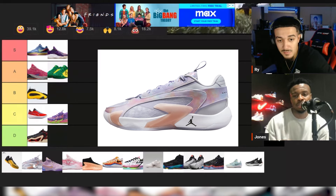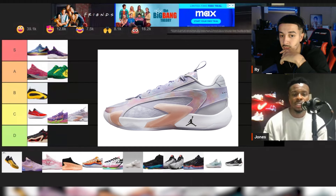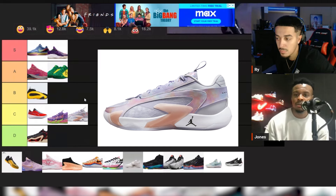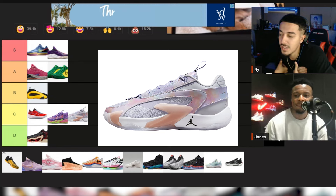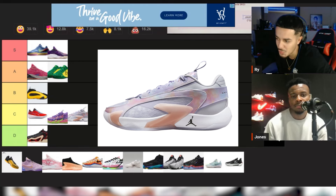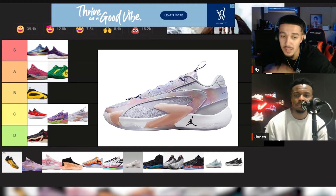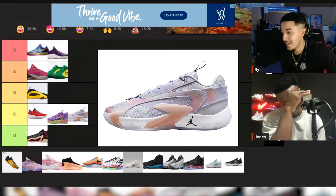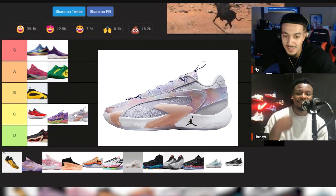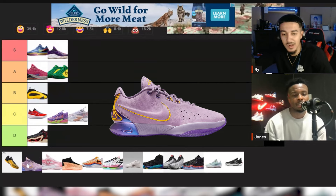LaMelo Ball 2 — not gonna lie, that's probably a C. It's kind of the same stage as the MB line where the one was better than the two. If you watch Luca he's still hooping in the one. The two is kind of heavy, material choice is a little stiff. It is a pretty affordable sneaker but overall I really wasn't feeling them when I was playing in them — I'd probably keep them at a C.